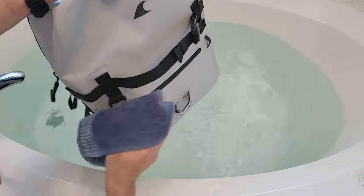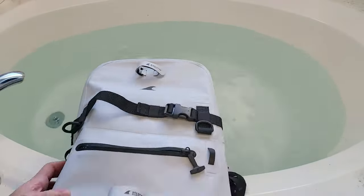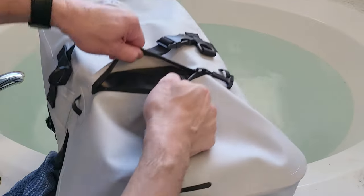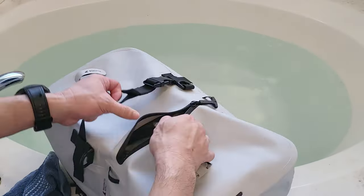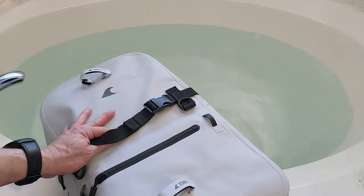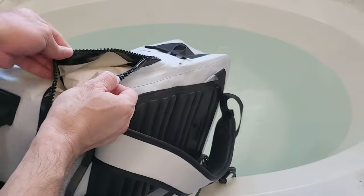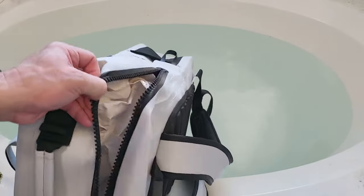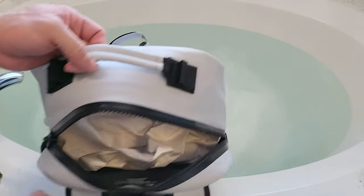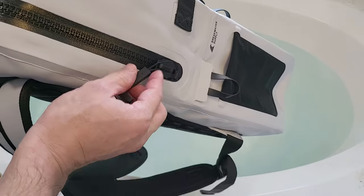Let me dry this off and open up the compartments to check the inside. I want to make sure water doesn't get in when I open it, so I'll make sure my hands are dry first. It does appear to be dry — I don't see any water droplets in here. Now let's take a look at the main compartment. I don't see any water around the seams. So it looks like it did pretty well — no water leaks. And here's an example of what I mentioned: if you don't close it all the way and skip that extra tug, there's a little gap right there.